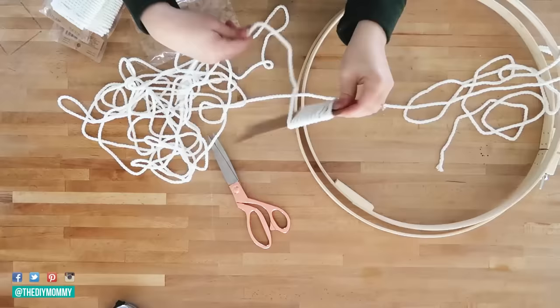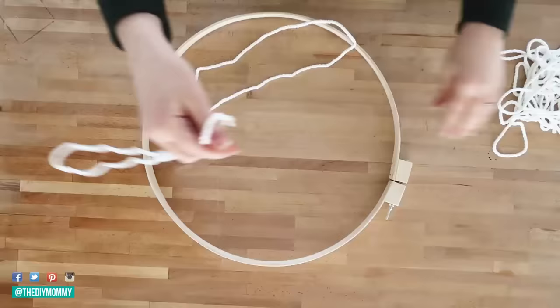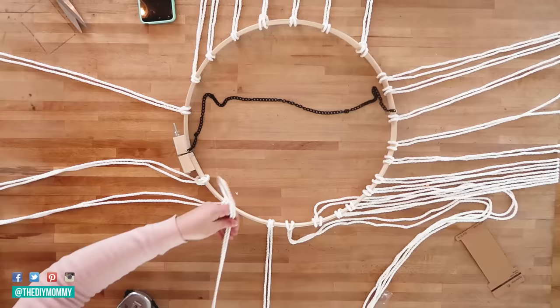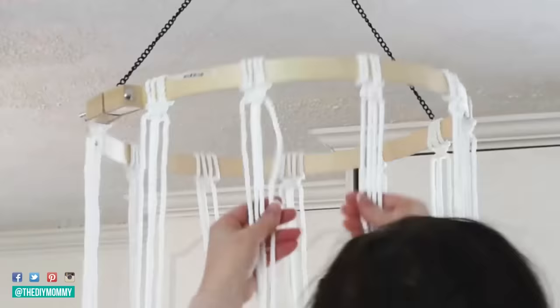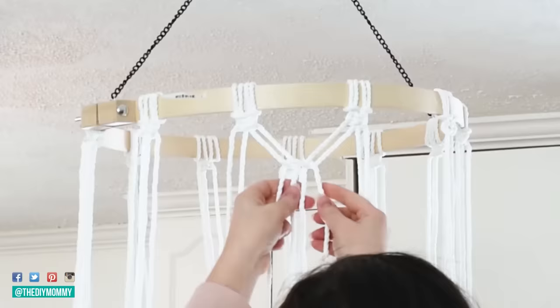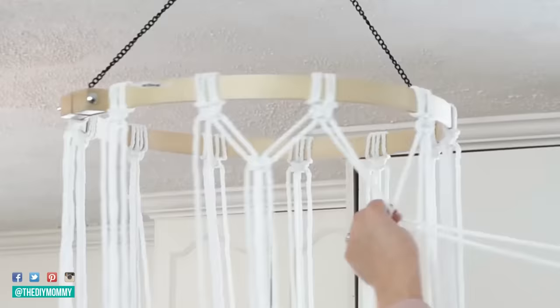Outdoor DIY number 10 — the final one — is this macrame light fixture. I've used it on our front porch and our back patio. I took a very large embroidery hoop from Michaels and macrame string from the Michaels clearance section. I attached the string all the way around the hoop with lark's head knots, then made square knots in a diamond pattern to create a large light fixture look. It only uses a couple of very simple macrame knots — lark's head and square knots — so it's a great beginner macrame project.